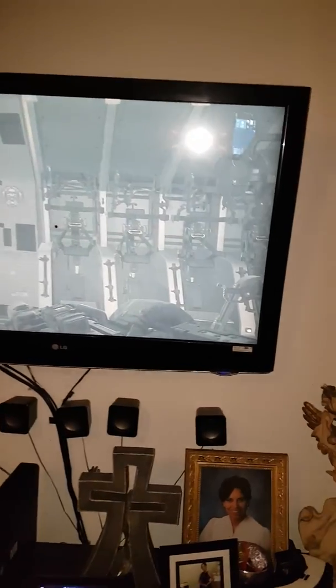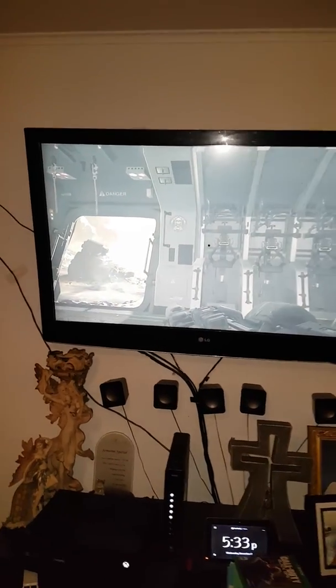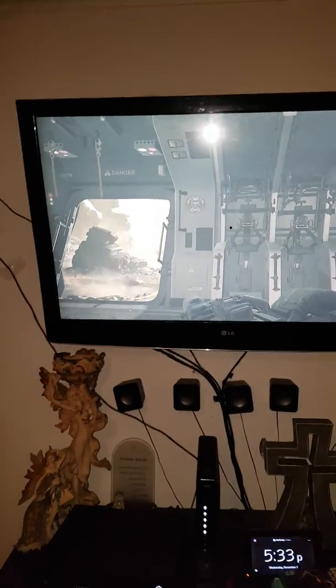Hey, what's up you guys, my name is Pedro. Today I'm playing Call of Duty — Advanced Warfare, Modern Warfare, Infinity Warfare, Black Ops 2 — you know, I'm just gonna show you a quick video.